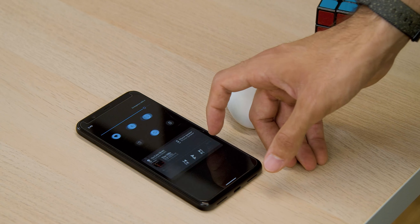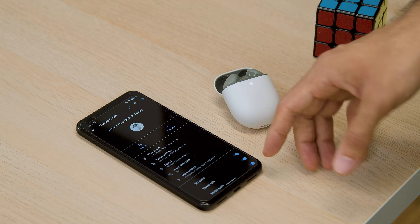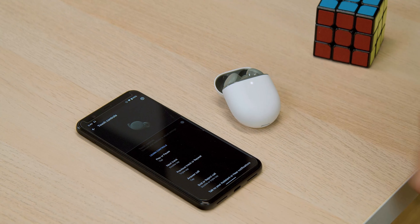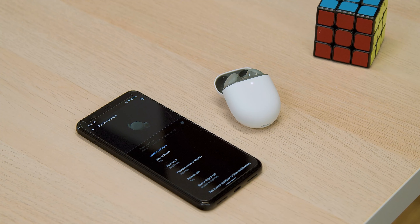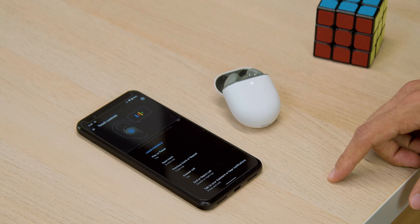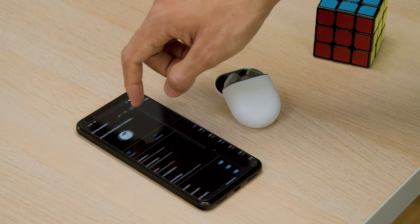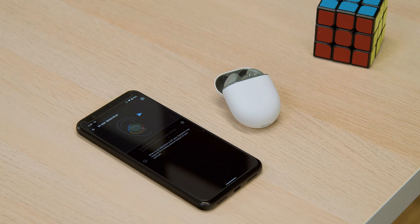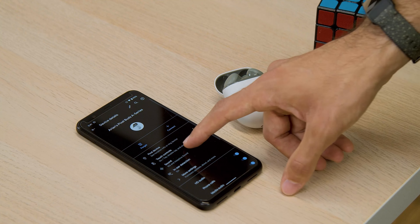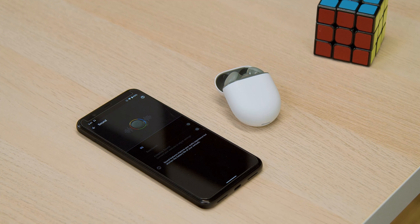Those differences are nowhere near a deal breaker, especially at a $99 starting price. You're retaining what made the last generation great: awesome sound quality, super comfortable headphones that fit nicely in the ear, and great battery life. The five hours of listening time Google mentions is pretty much accurate, and you'll get up to 24 hours with a fully charged case. On top of that, you're getting some of the smartest headphones on the market thanks to the built-in Google Assistant, which integrates really well with your Pixel phone.